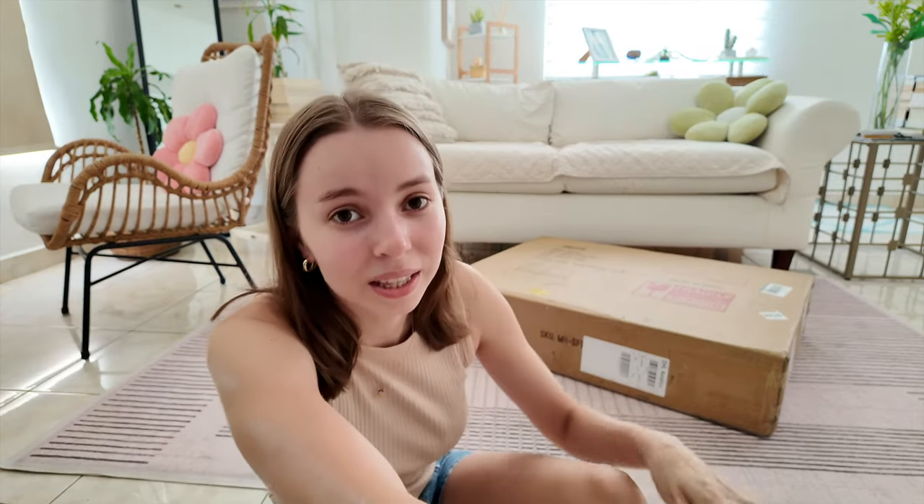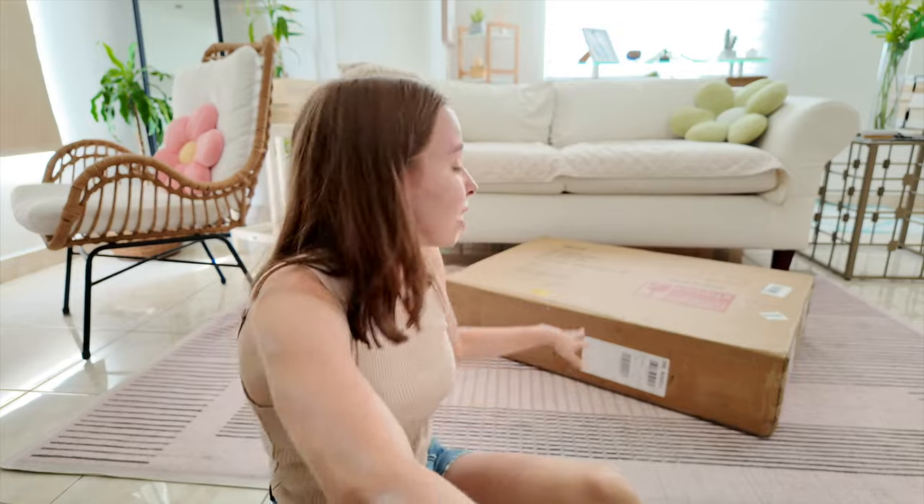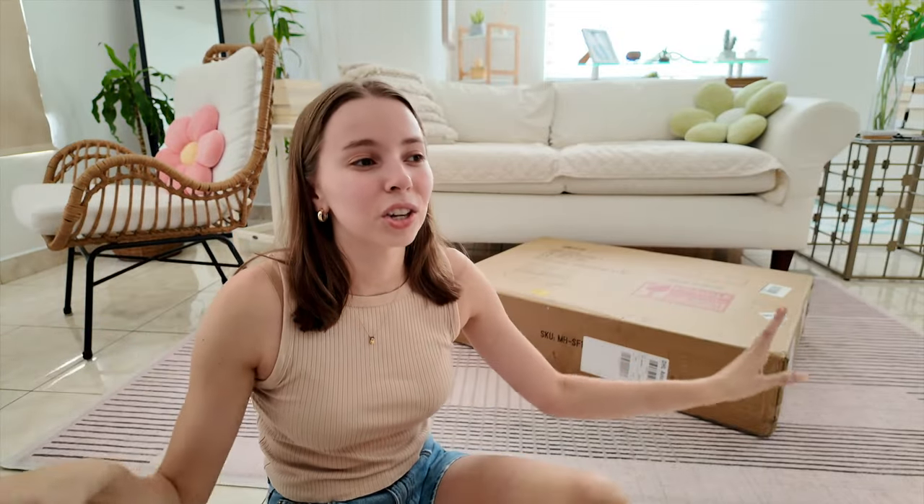Let's start unboxing! I have a huge box here to unbox and we're going to unbox it together. I have no idea how big this reading chair actually is, so we're going to do a transformation of a corner in my room.